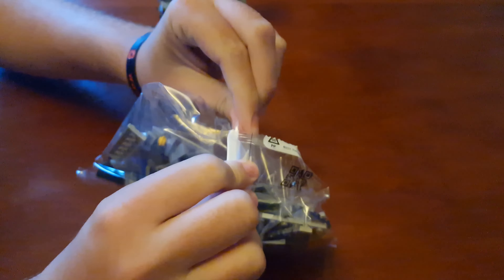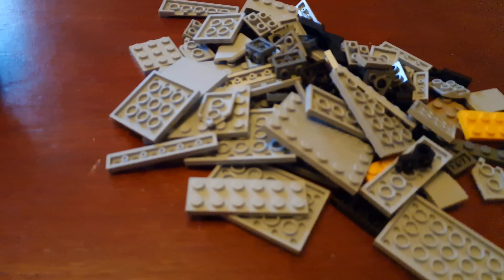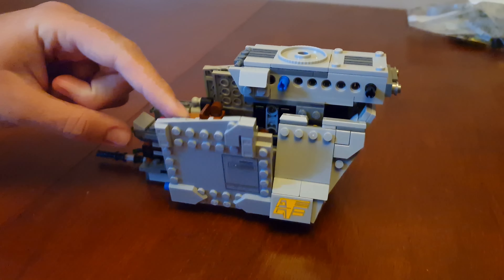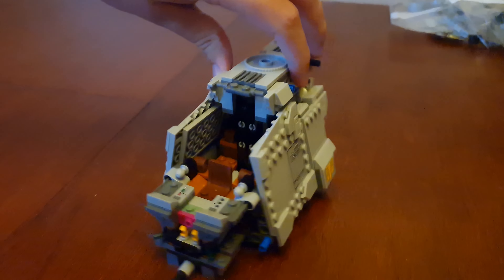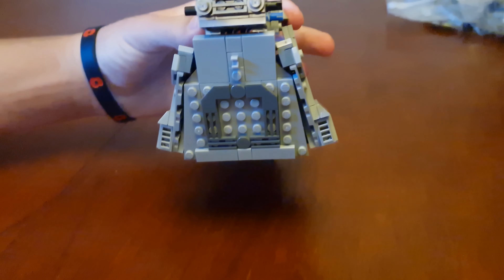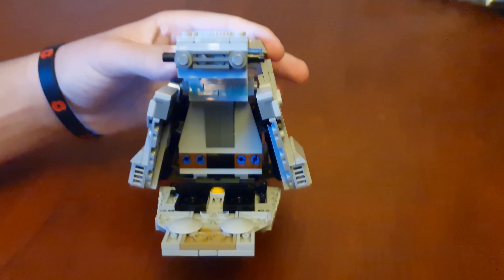Let's do bag four now. Here's bag four finished — bag four is the side part of the ship right here. This section falls down like this, and the back door opens like this as well.